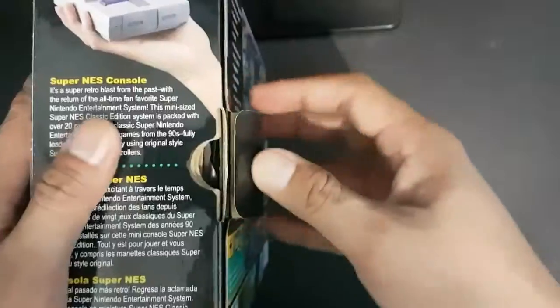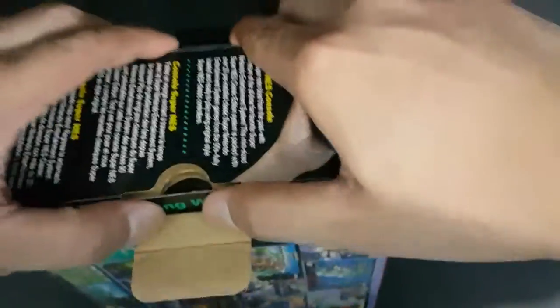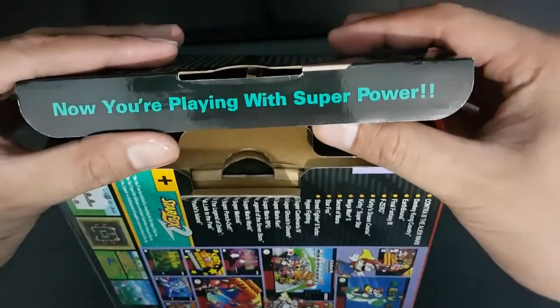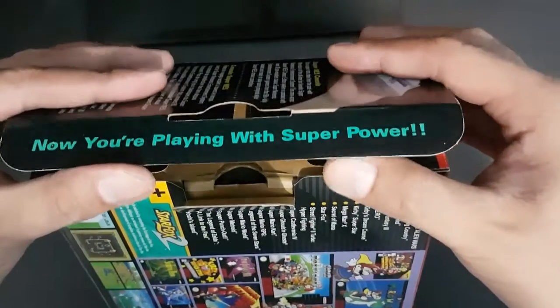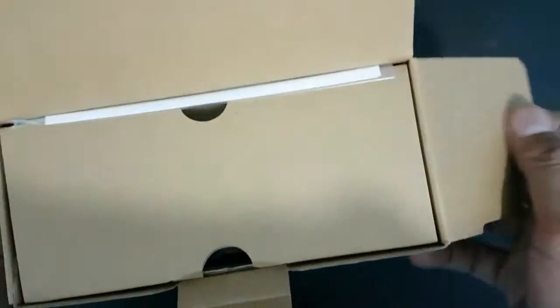Opening the box, there's a small message inside: "You're playing with super power." Awesome.